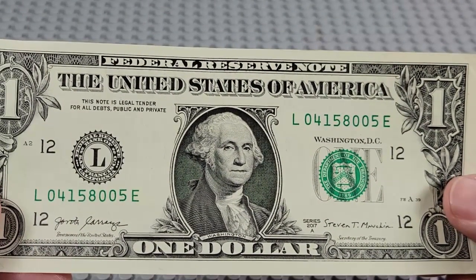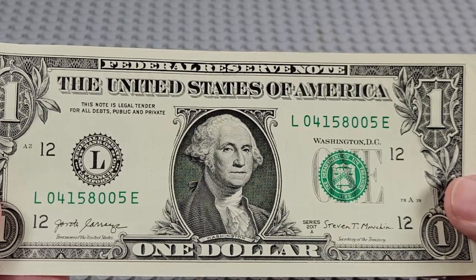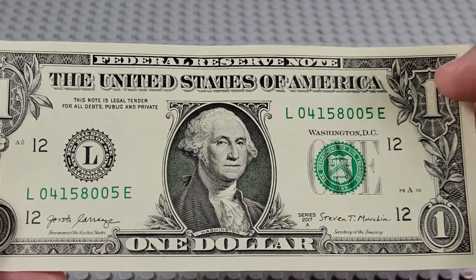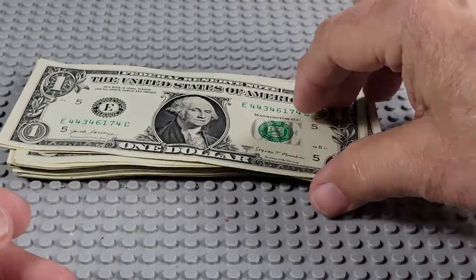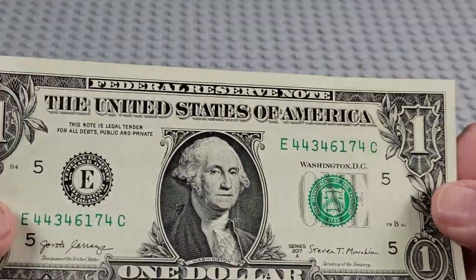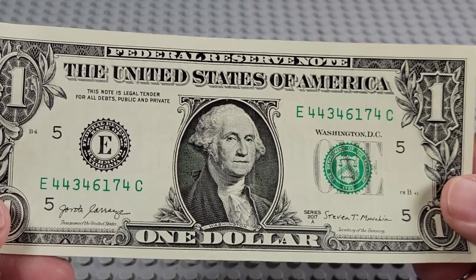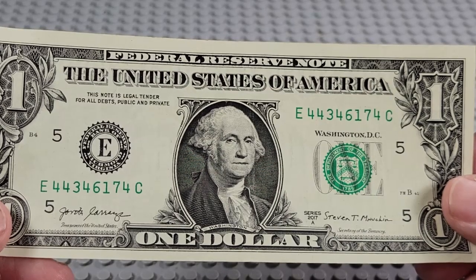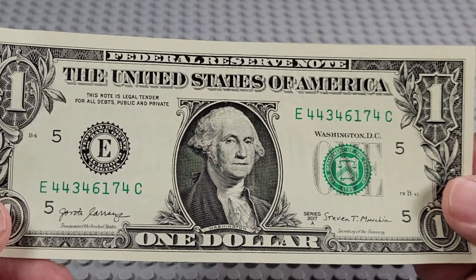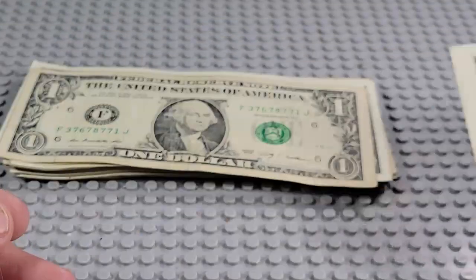2017A. L and an E. Three zeros, pair of fives. Nope, nothing there. 2017A. E and a C. Three fours, four fours. Nope.